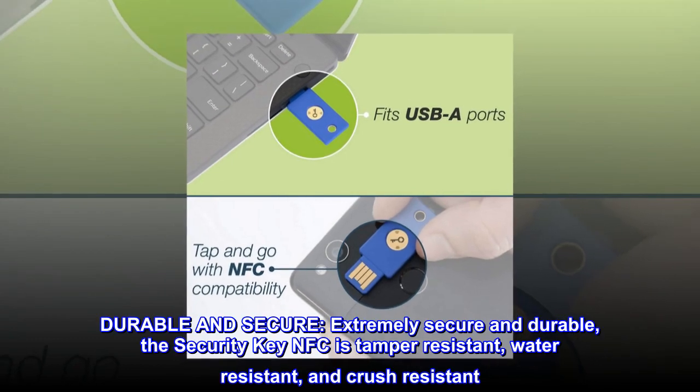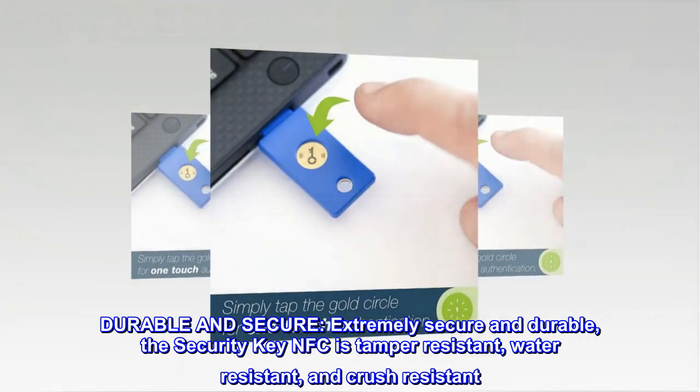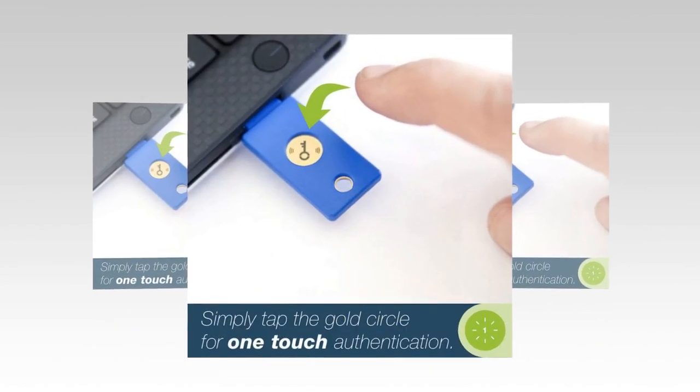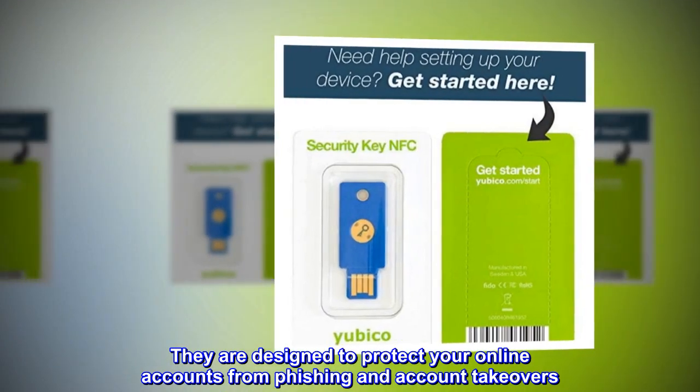Durable and secure: the security key NFC is extremely secure and durable — tamper-resistant, water-resistant, and crush-resistant. They are designed to protect your online accounts from phishing and account takeovers.